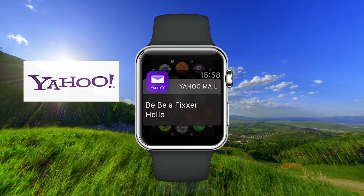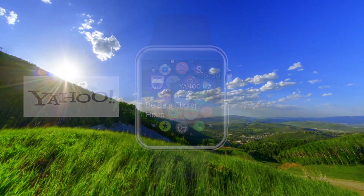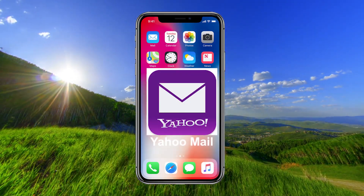Hi! In this video I will show you how to set up Yahoo Mail on your Apple Watch. First you need to have the app Yahoo Mail installed on your iPhone.